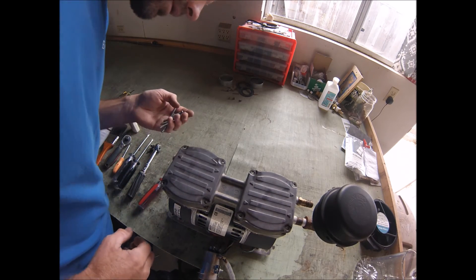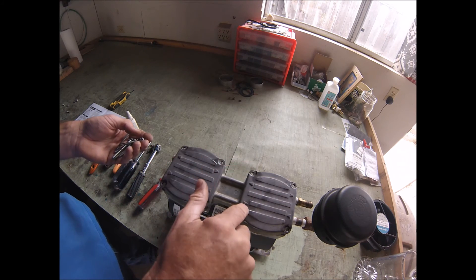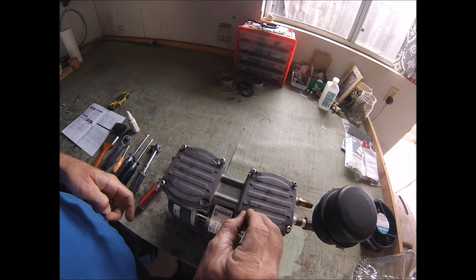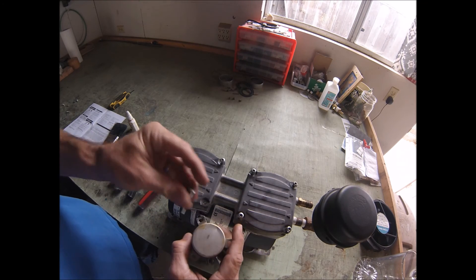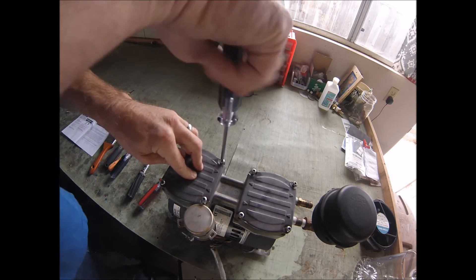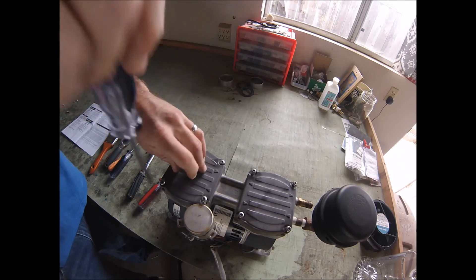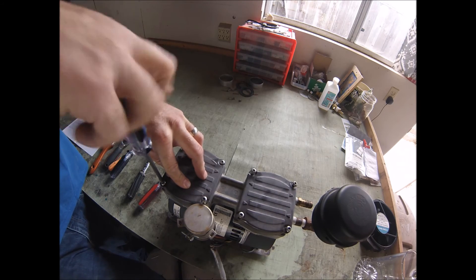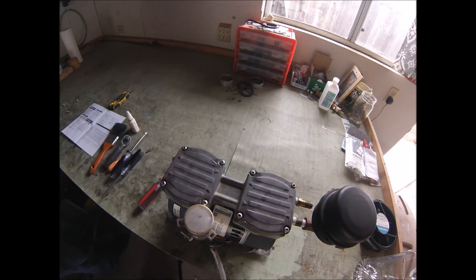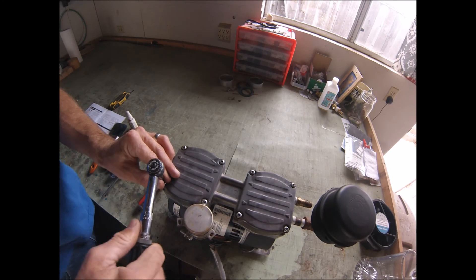Now we're going to install the head screws. There are two different sizes — the short ones go on the inside and the long ones go on the outside. Make sure the last one is threaded through the capacitor bracket. Refasten these screws in a criss-cross fashion, meaning corner to corner, just barely over finger-tight. Then we're going to put a torque wrench on it. The torque specification for these head screws is 50 inch-pounds, so I've got my torque wrench set at 50 inch-pounds.